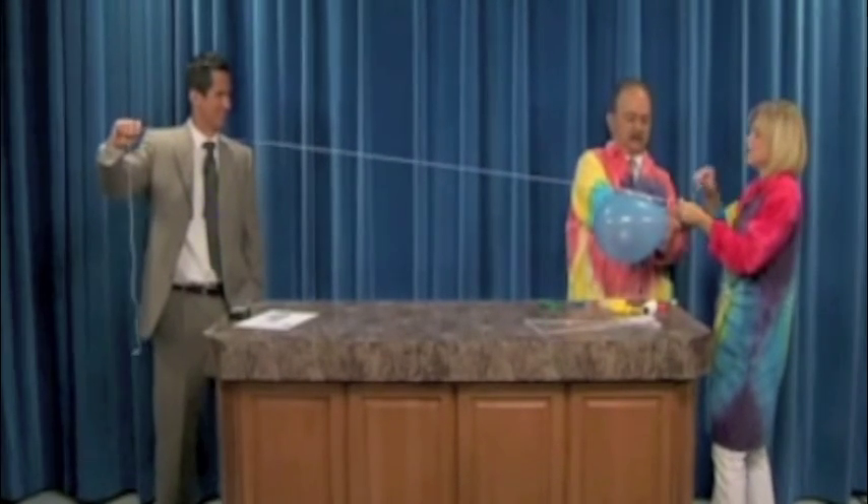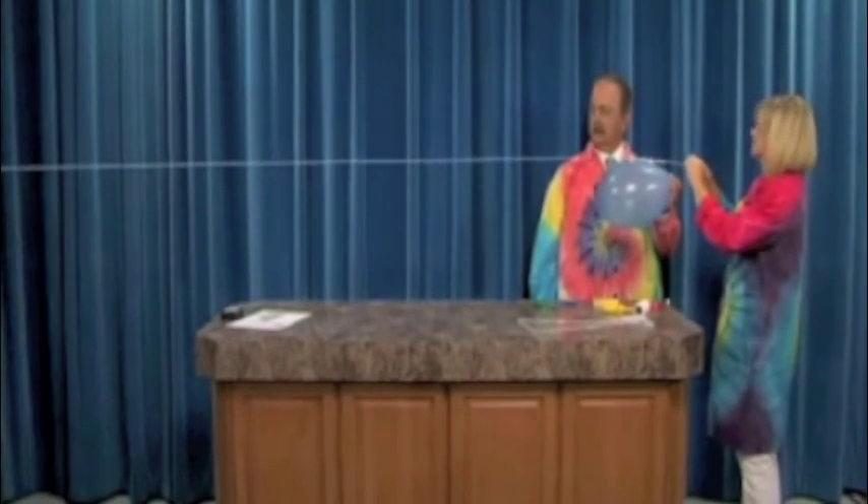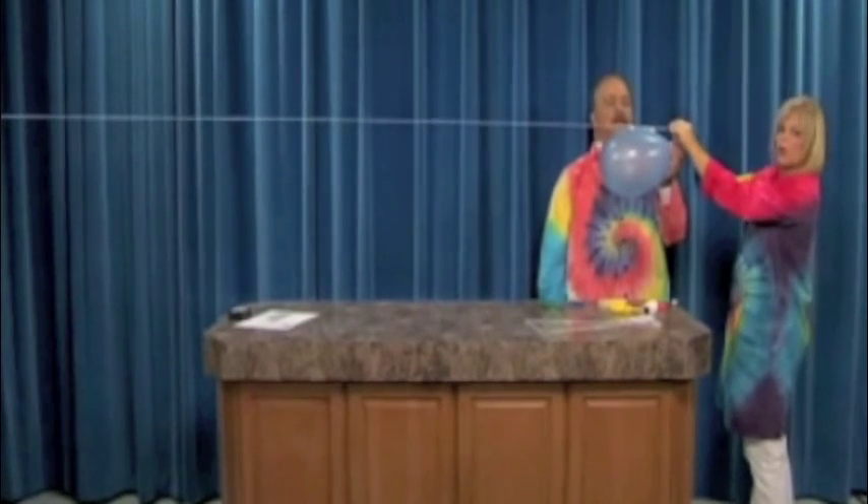I'll hold the string this time. Rob, get way down there. Ready? Three, two, one. You got it right in the nose. Very, very good. It's always fun. Poor Rob — we'll get you an ice pack.